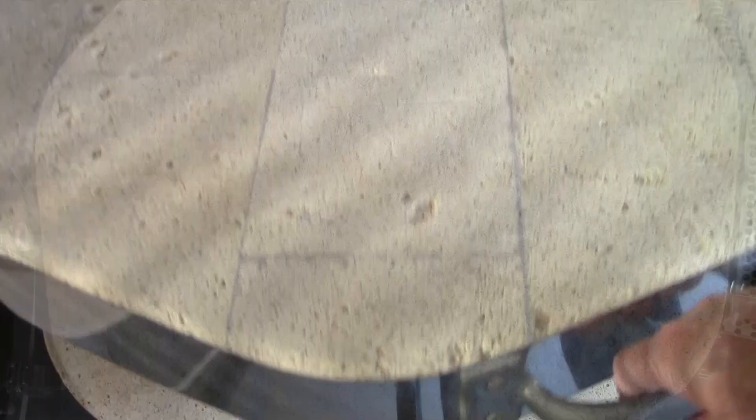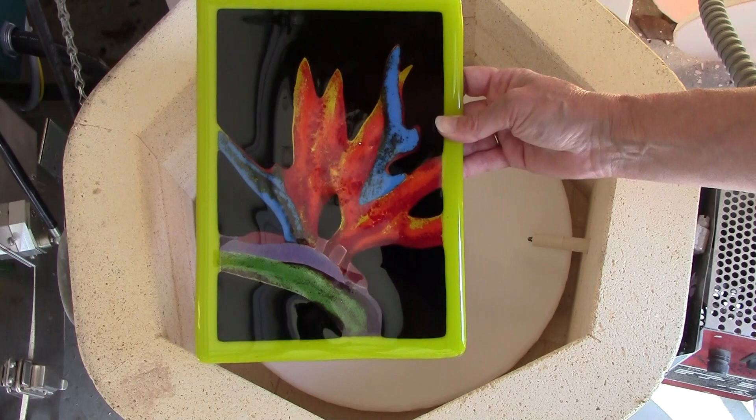This two-layer project will then be fired in a kiln to a full fuse temperature of 1465 degrees. And then here it is after it's been fired. Look at this lovely piece — the lovely color combination, the high contrast colors, and the design. Just beautiful.